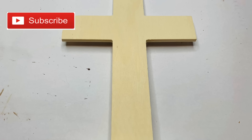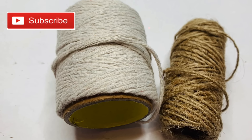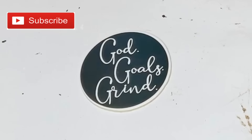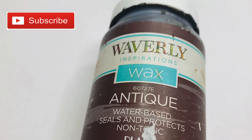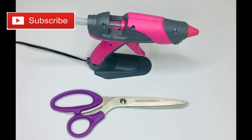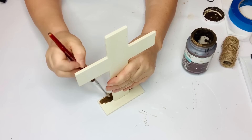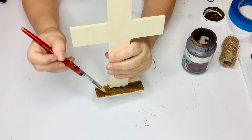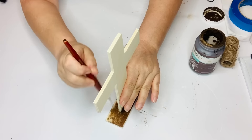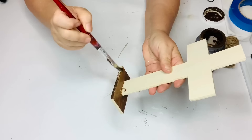For our next project we're going to use one of these Dollar Tree wooden crosses that stands up, some white cotton string, jute twine, a little medallion from a sign, Waverly wax in antique, a hot glue gun, and scissors. The first thing I did was take a paint brush and paint on my antique wax at the base of the cross, then wipe it off with a paper towel. I should have also painted the sides and top, which I do go back and do.